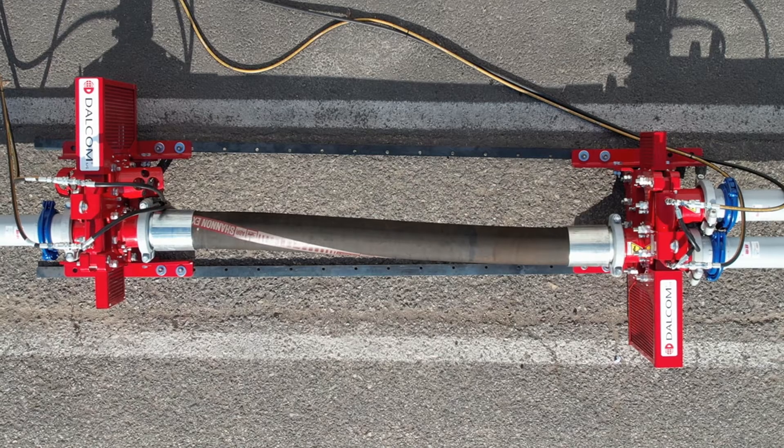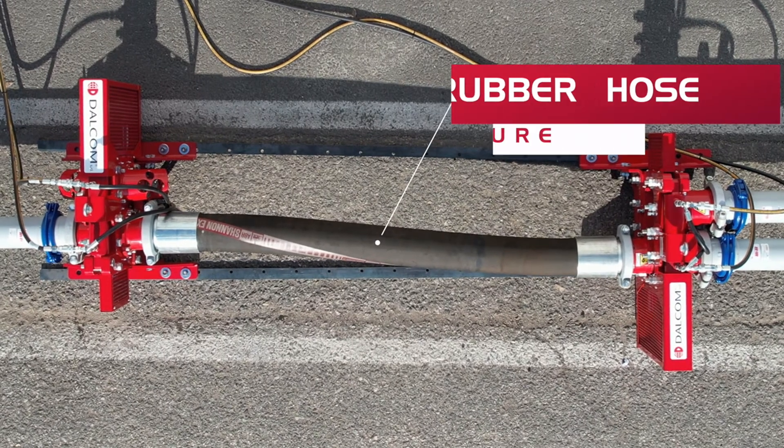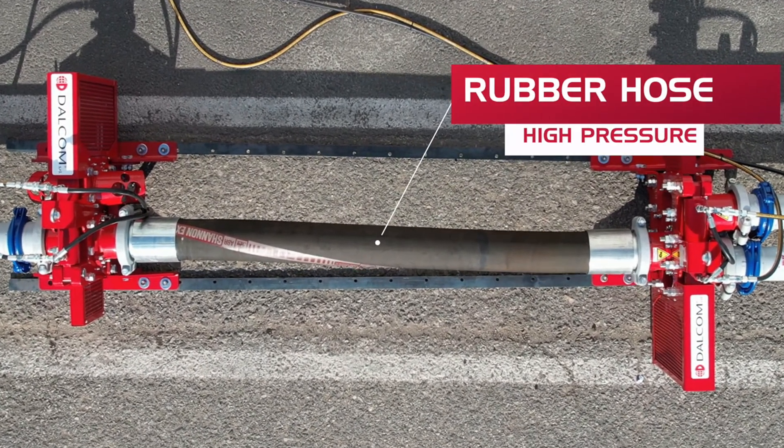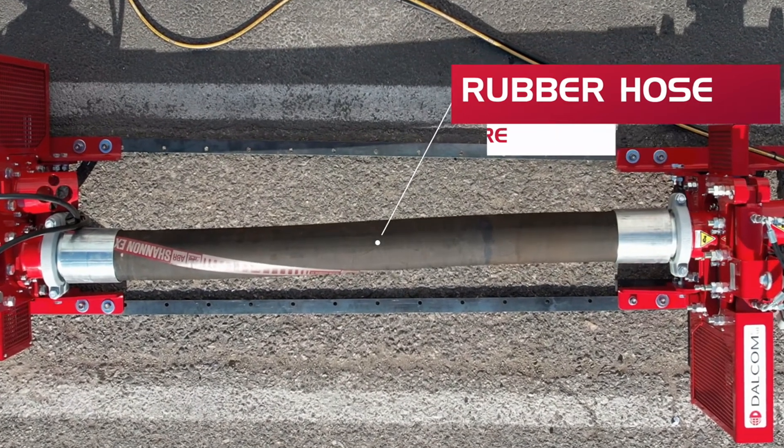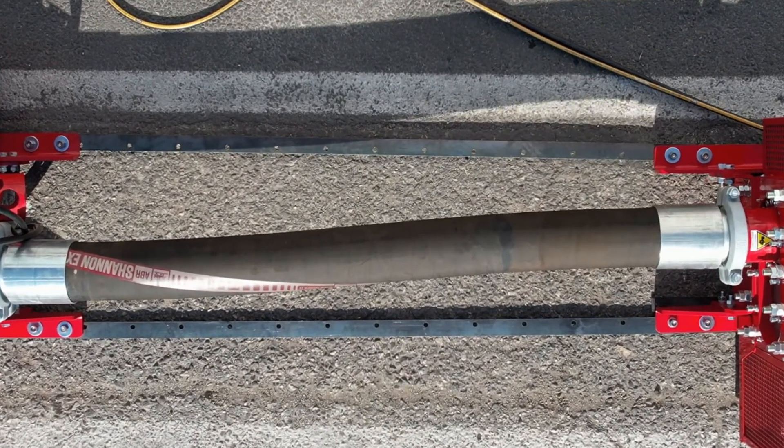The connecting rubber hose is an exclusive Dalcom feature, as it is capable of operating with concrete pressures of up to 150 bar and has an upper strength of 300 bar.